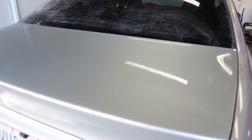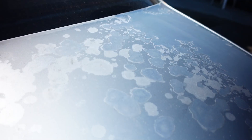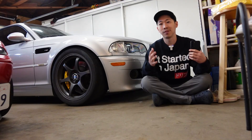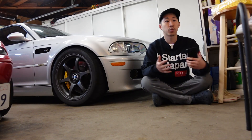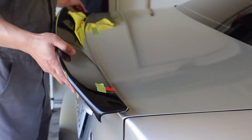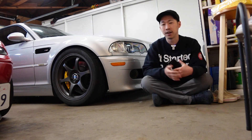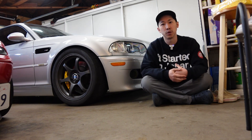Overall I'm pretty happy with how the trunk turned out — it looks way better than it did when I first started the project, so I'll take it. Next, we're going to get the front lip and the rear deck spoiler on, and also polish the rest of the car once everything is fully cured in 30 days. And that's going to do it — thanks for watching, see you in the next one.